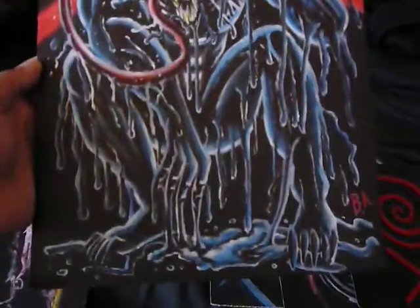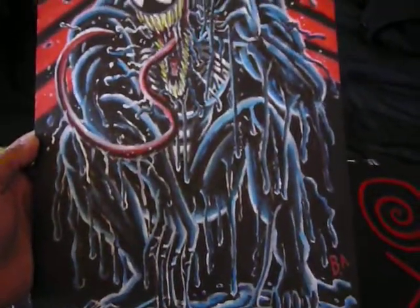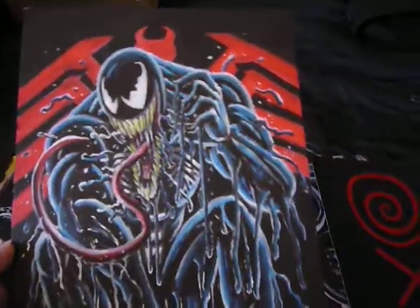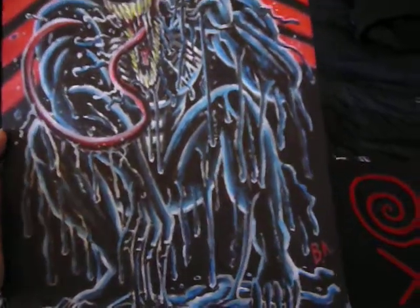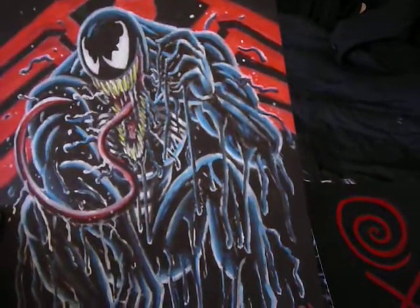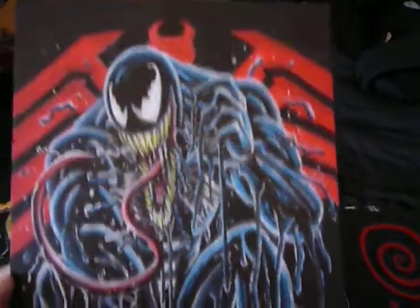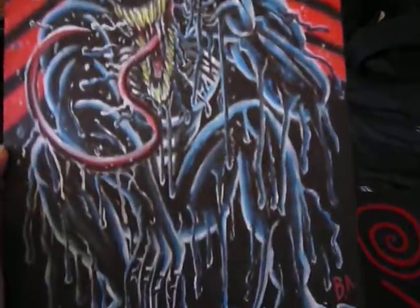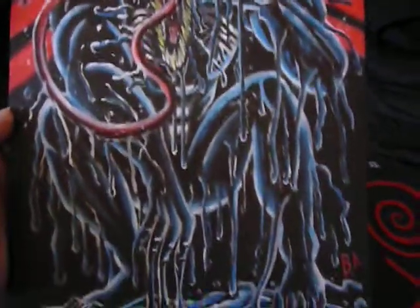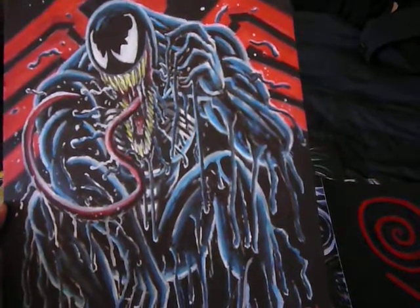This is my Venom painting, which took forever to do — especially to get the lighting right, because I always noticed in the comics that he always had this blue lighting. I tried to make it traditional in that sense, and just having that spider in the background too, with the Venom symbol. I was thinking of doing solo ones of Carnage and Riot pretty soon.